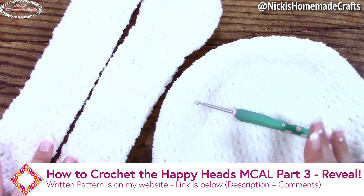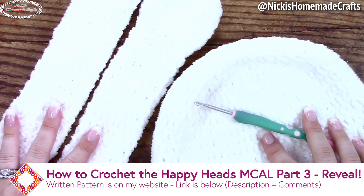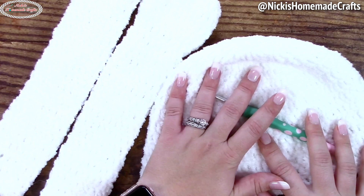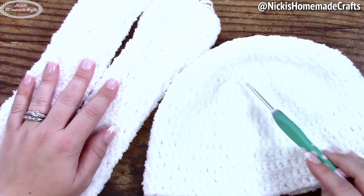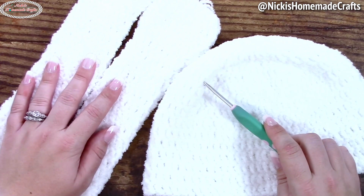Welcome back to my channel. This is Nikki of Nikki's Homemade Crafts. It's time for the reveal and part three of the Happy Heads Mystery Crochet Along. You made this beanie-like structure in part one and you made these two pieces in part two. We have a little bit more to crochet so get your yarn ready and we're going to get started with that.